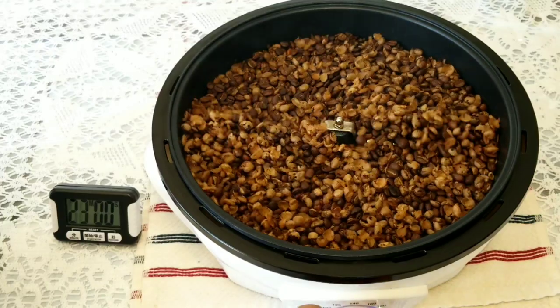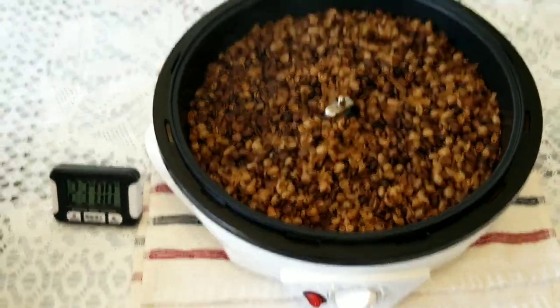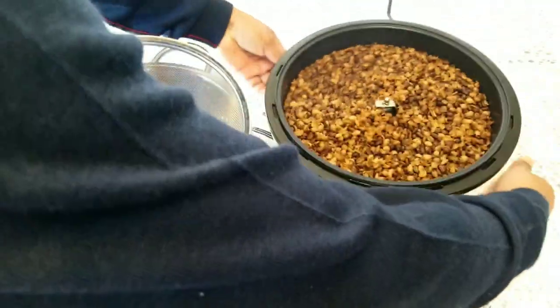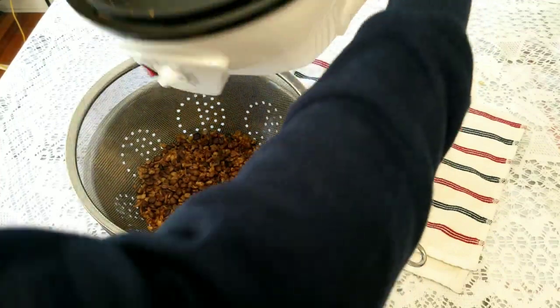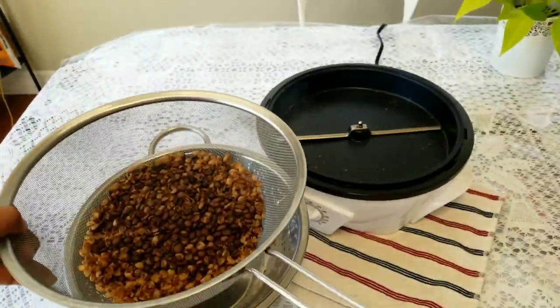When you switch off, the arms will still rotate. You can switch off and then quickly transfer the beans. At 23 minutes I'll quickly cool this down and come back.